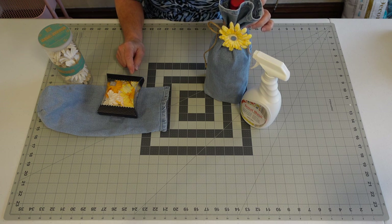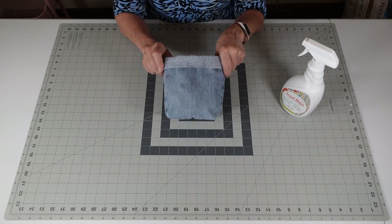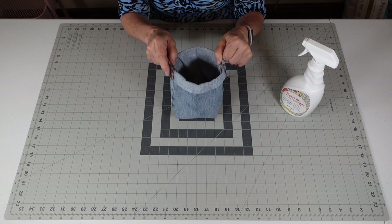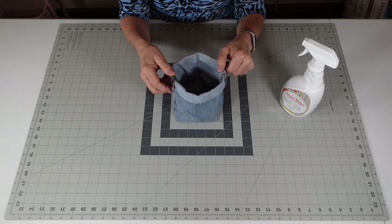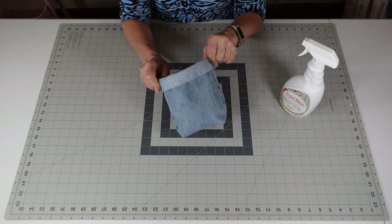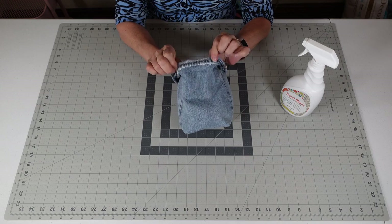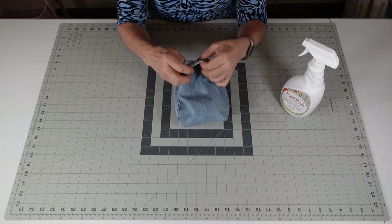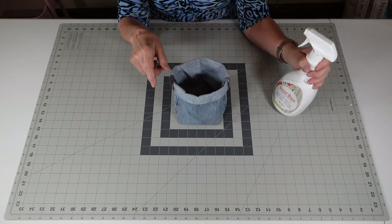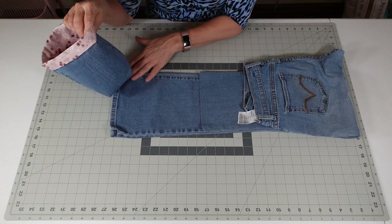Now I'm going to show you something else I've done with the jean pant. I made this little basket the same way I made the wine holder, but I only cut it about 10 inches. The leg on the wine bottle was a little more narrow; this one was not. So I cut it right off the leg about 10 inches, and instead I rolled the hem down. There's the bottom of the pant leg — I rolled it — and I also used a lot of the Terial Magic on it.